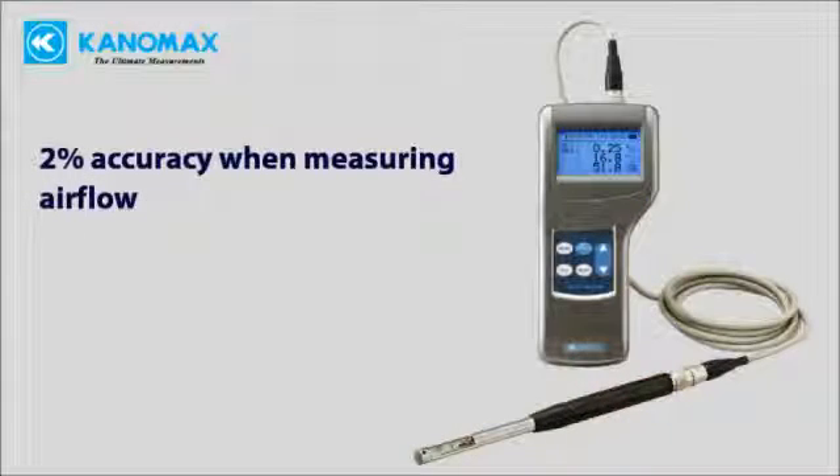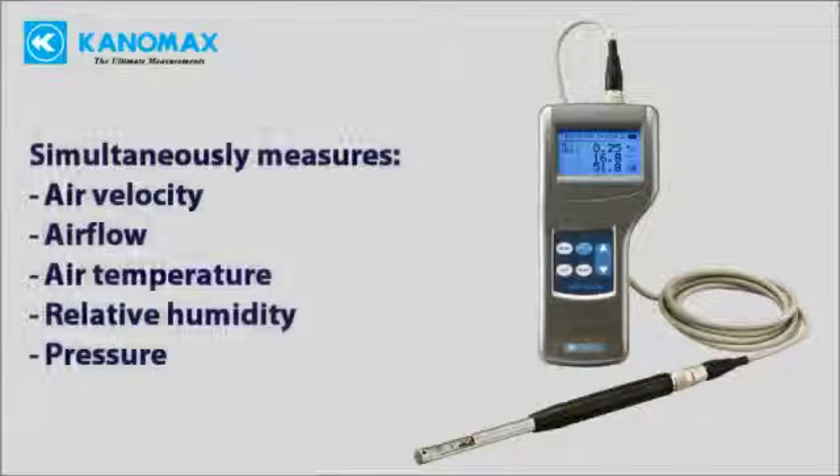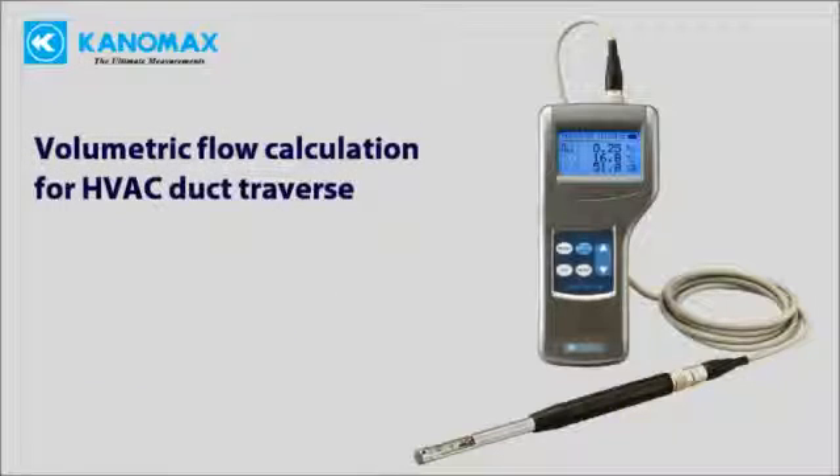2% accuracy when measuring air flow. It simultaneously measures air velocity, flow rate, temperature, humidity, and pressure. It automatically performs calculations for volumetric flow and duct traverse, saving you time.